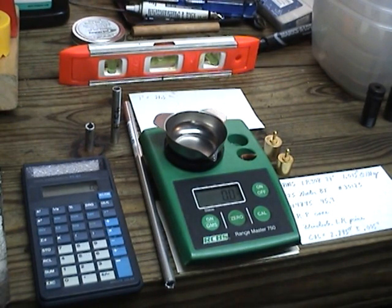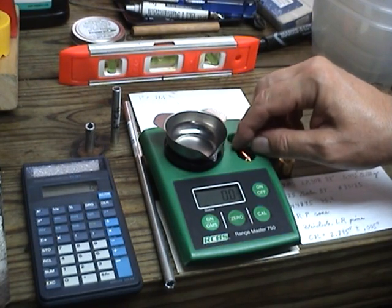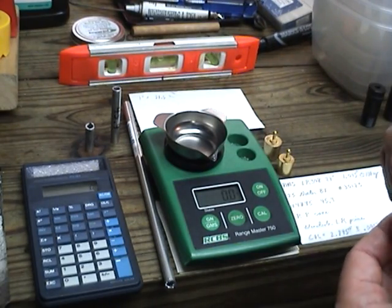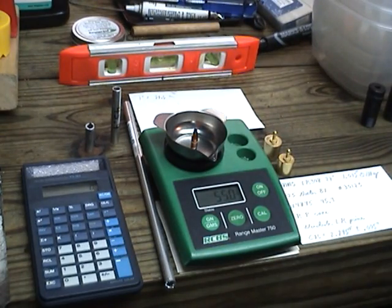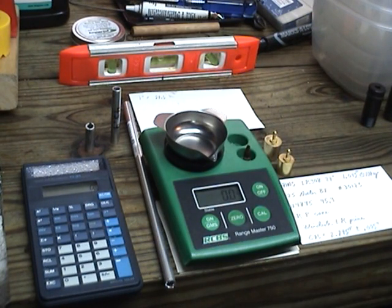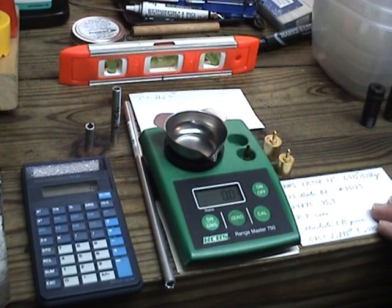When you use an electronic scale they work pretty good, but they can get a little screwy once in a while. I was using this bullet right here for a check weight, and I went through a bunch of full metal jacket bullets and found one that weighed exactly 55 grains. I was using that for a check weight for quite a while, but I was wondering if I could make a check weight closer to what I was actually loading — just to give me a little bit more accuracy.